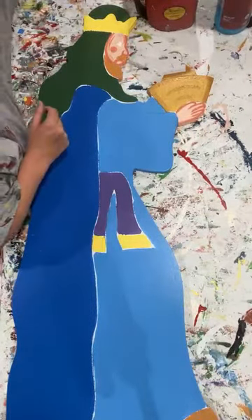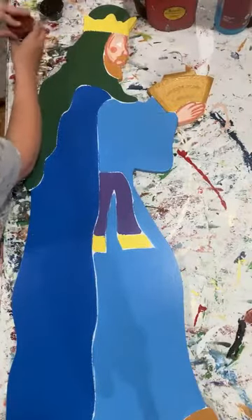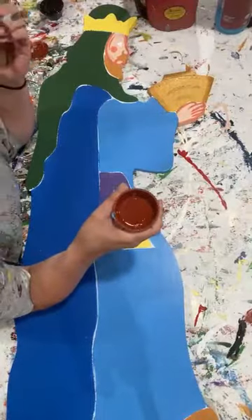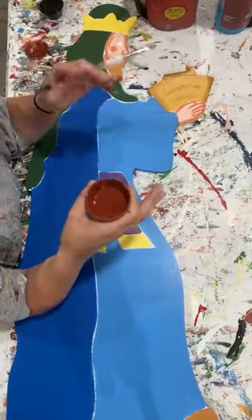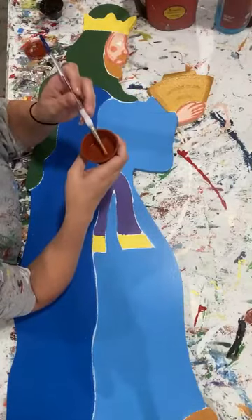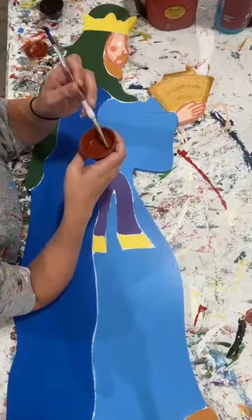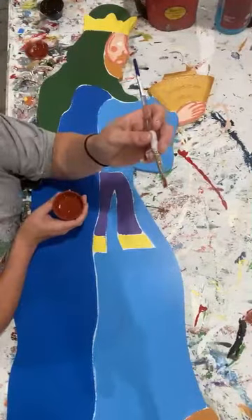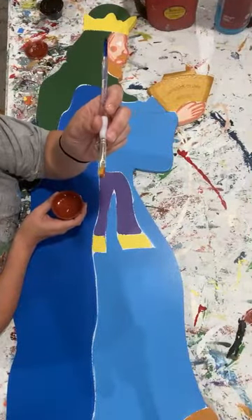Now we'll move on to that reindeer brown color. When it comes to reindeer brown, I like to use shading brown as my complement. Basically all these colors - whenever I'm doing shading, I'm just coming in with a shade darker. That's how I choose where I'm going to pair up these colors - just a shade darker in that same color family. I'm still using that same number 10 Royal brush.